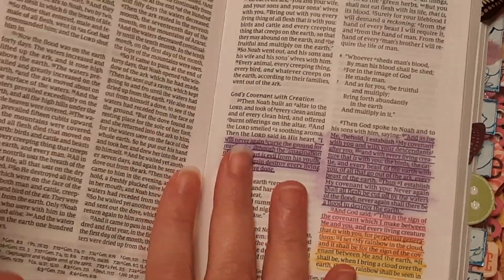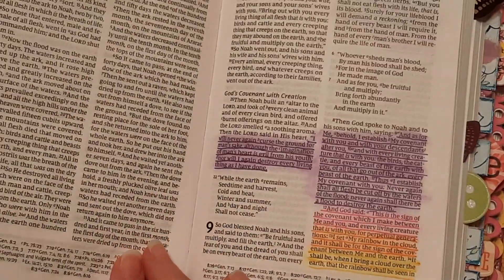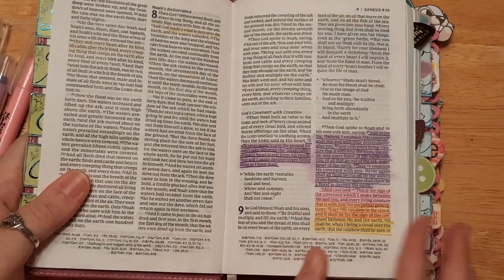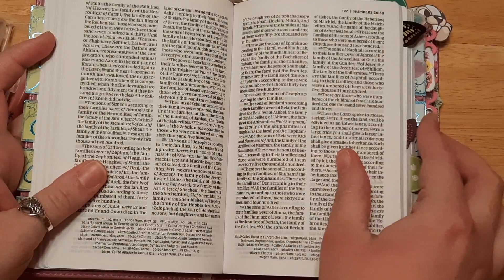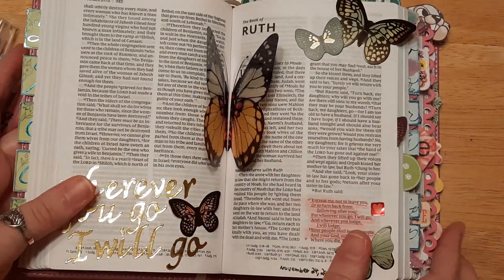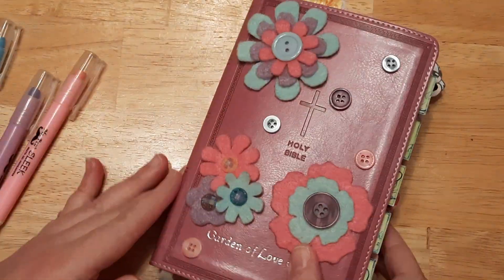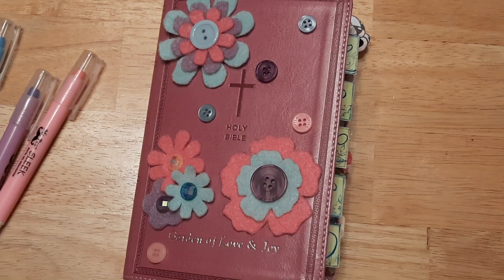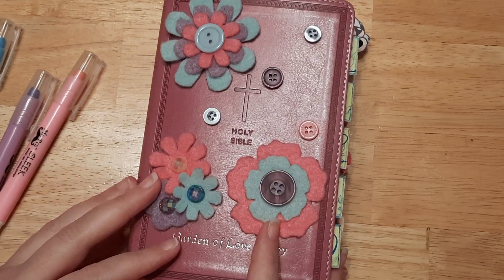That's pretty much my entire process. There is kind of a little room for notes, but not really in this Bible — unless you write really small. I write pretty big, so unfortunately it's not really for note taking. That's why I do the tip-ins or the journaling pages, just some little things here and there. I have done a flip-through of this entire Bible — I will link it down below if you want to check it out. I hope you enjoyed this video; I just thought it'd be kind of fun to show my process.